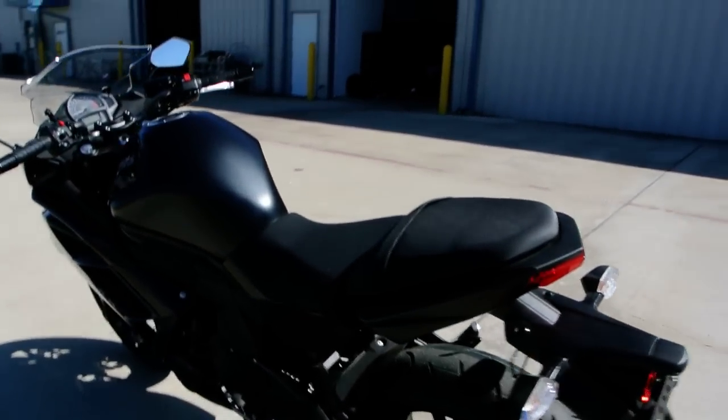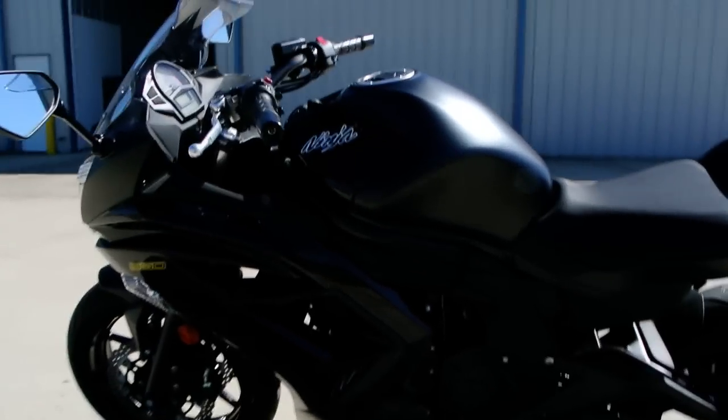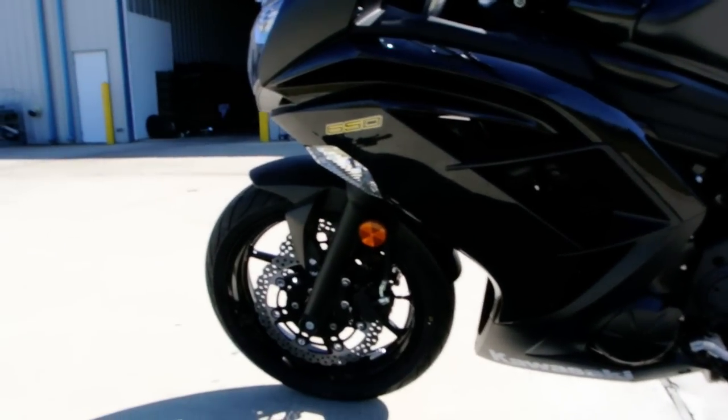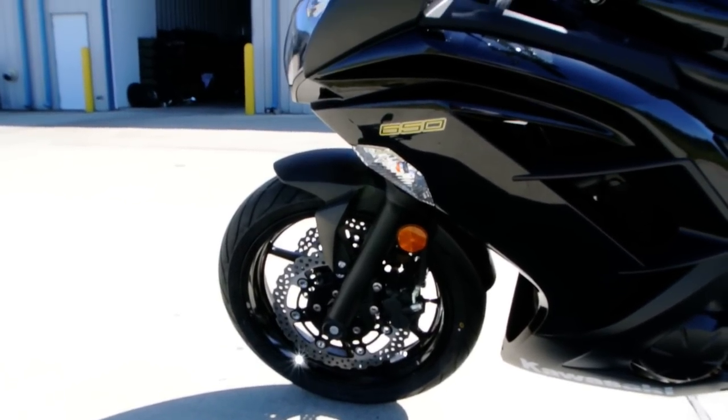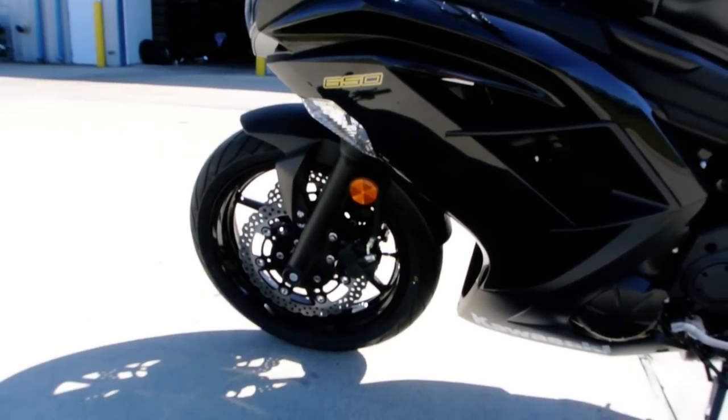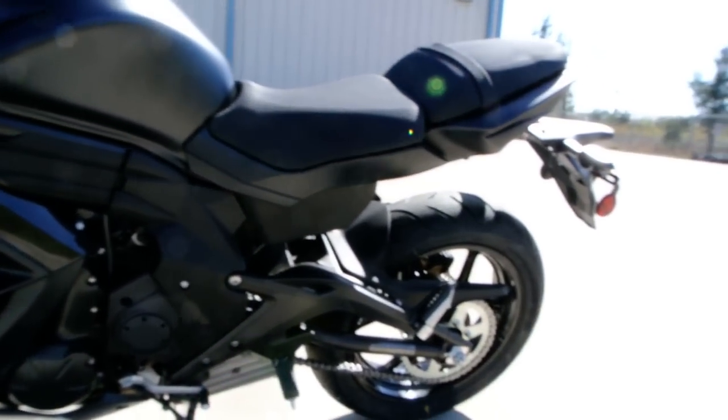Coming around to look at this side of the motor — you've got dual discs on the front with the petal-style rotors. Those little cuts in the rotor, the little petals as we call them, allow for more surface area to dissipate heat.